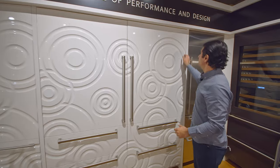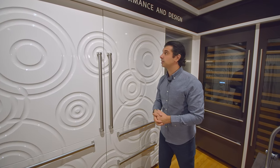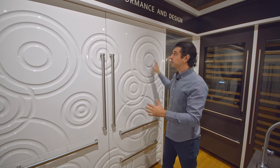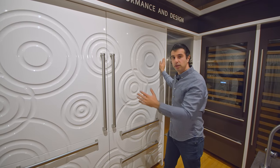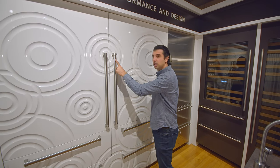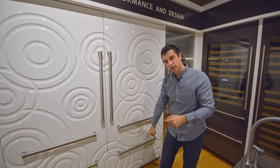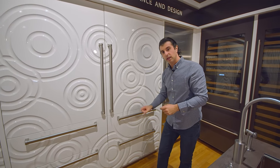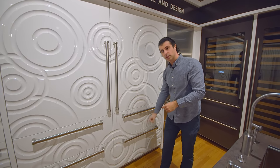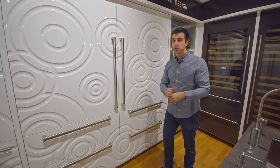Looking at the outside, it is fully flush and integrated and really will exceed your design expectations. You can order it just as you see here with a panel of your choice, or you can order it in stainless steel with a professional handle or a tube handle. On the bottom, you can order it with a four inch toe kick or a six inch toe kick, so talk to your salesperson at the time you're buying it so we get you the right one.